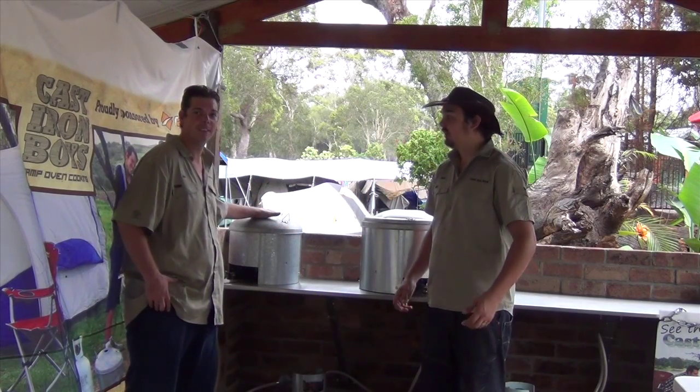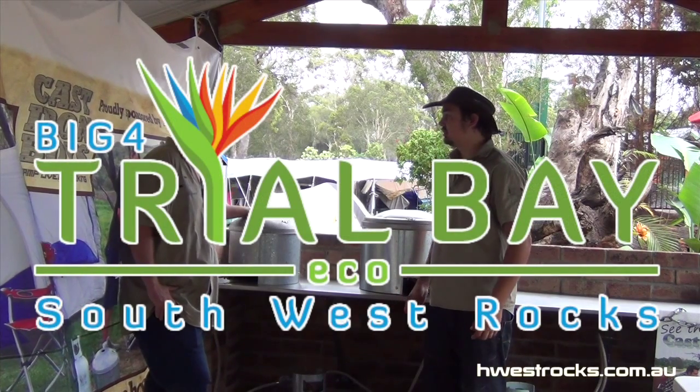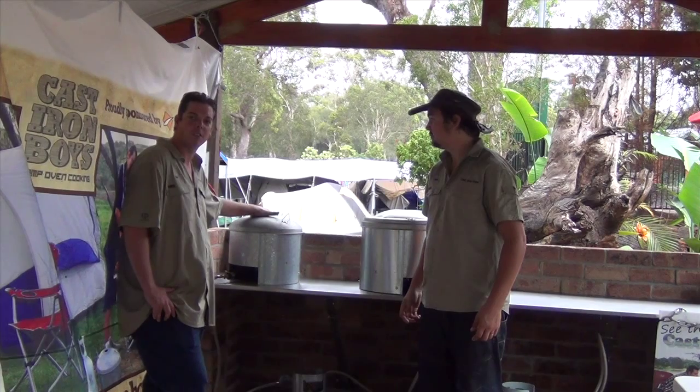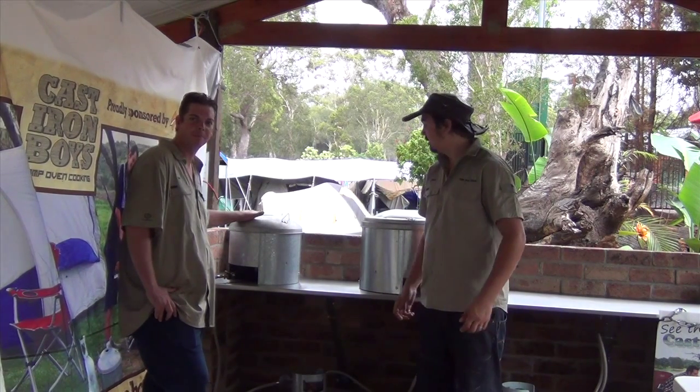G'day, I'm Nick, and today we're here at Big Four Southwest Rocks at the Camp Oven Bay, ready to use the new products I've just installed, which is the Camp Oven Mates. We'll show you now what to do with it.